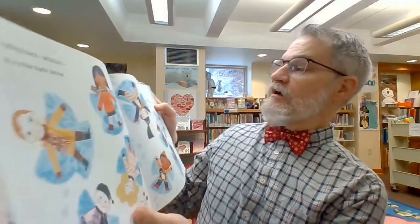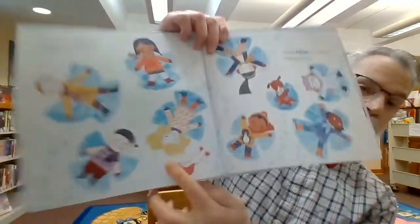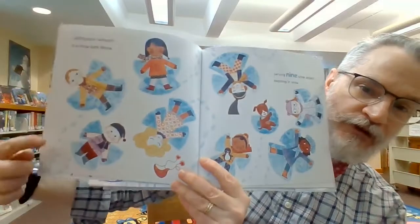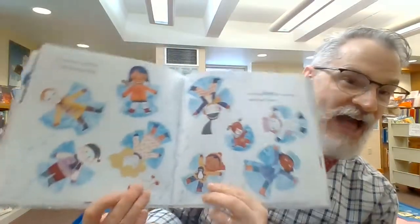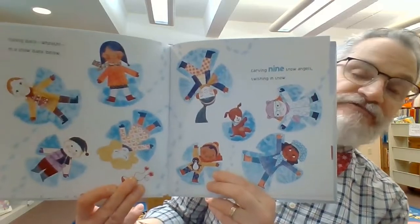Falling back — whoosh — in a snowy bank below. Carving nine snow angels, swishing in the snow. One, two, three, four, five, six, seven, eight, nine. Have you ever made a snow angel before? They're lots of fun.